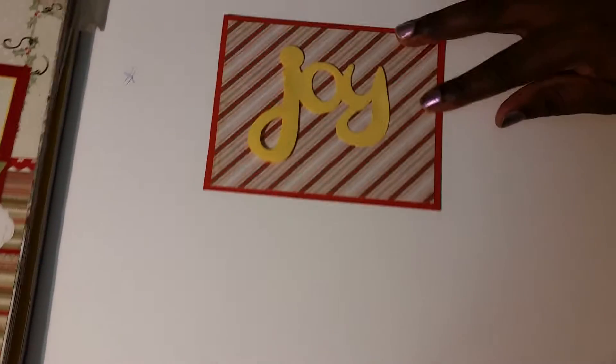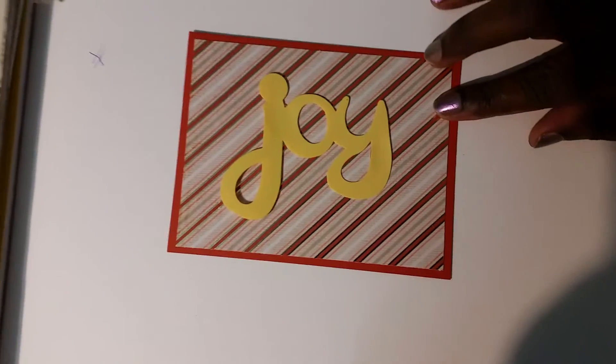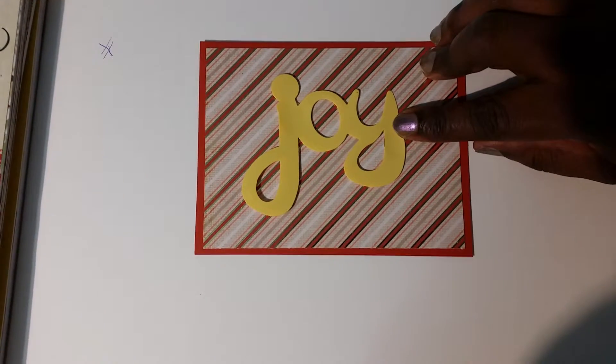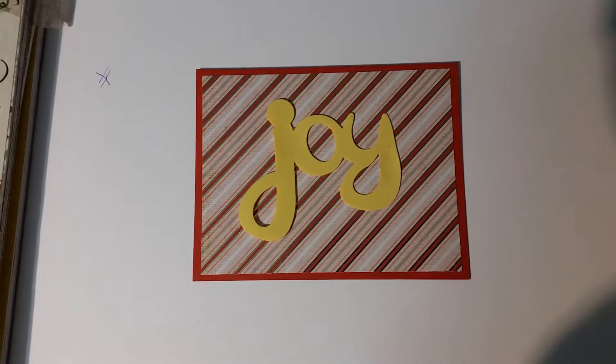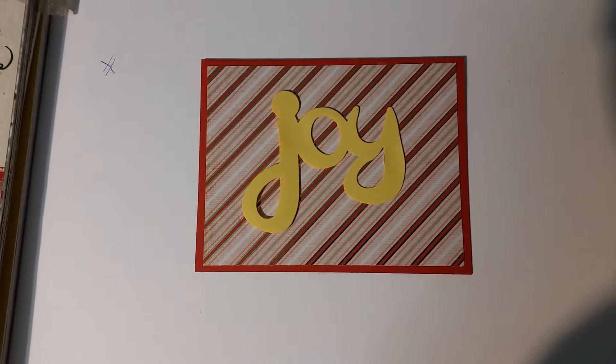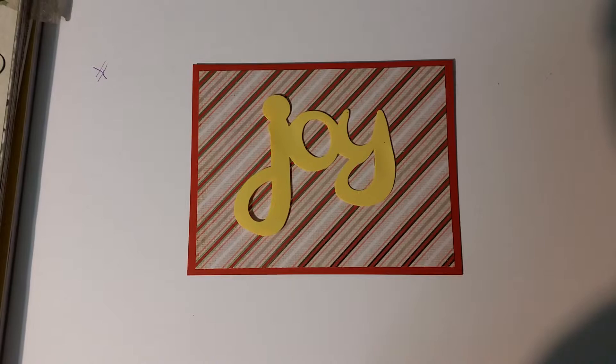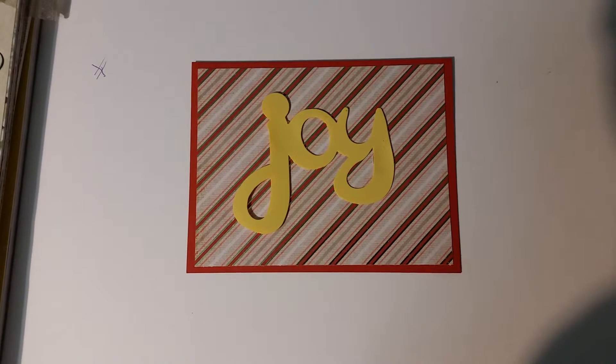For my first card, I'm going to show you this one right here. This is a 'joy' embellishment that I bought in a haul at Tuesday Morning. If you're interested in that haul, just go a few videos down to see it. The paper is from DCWV.